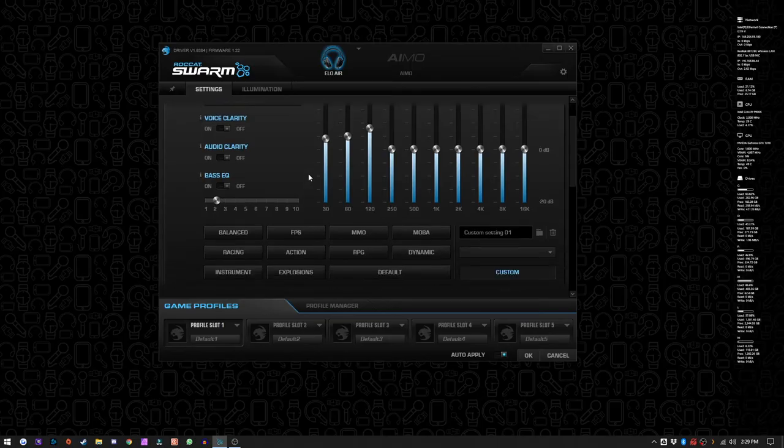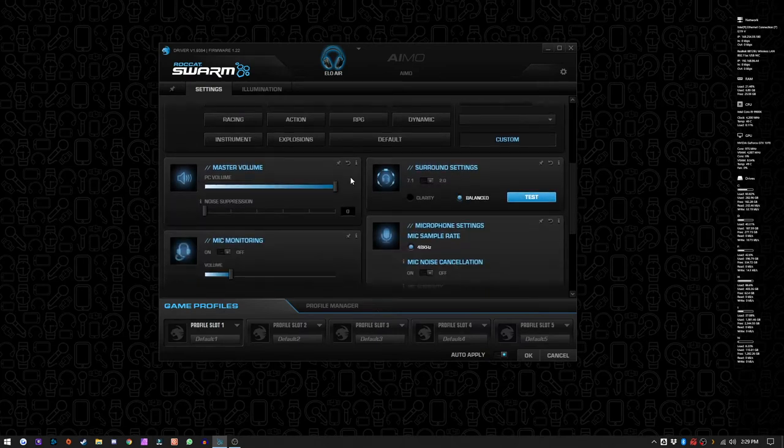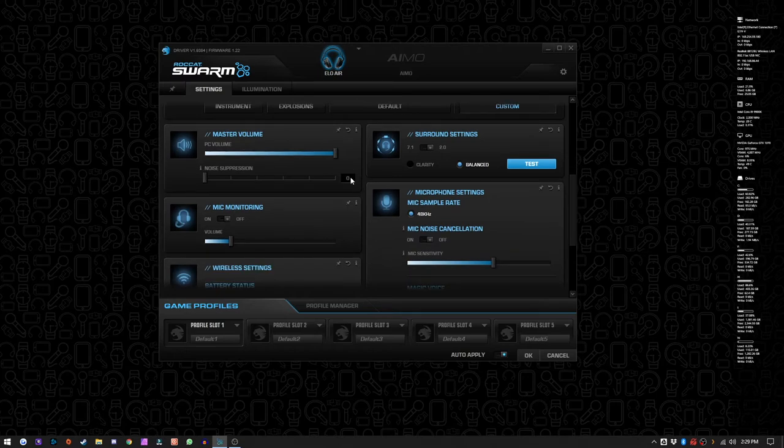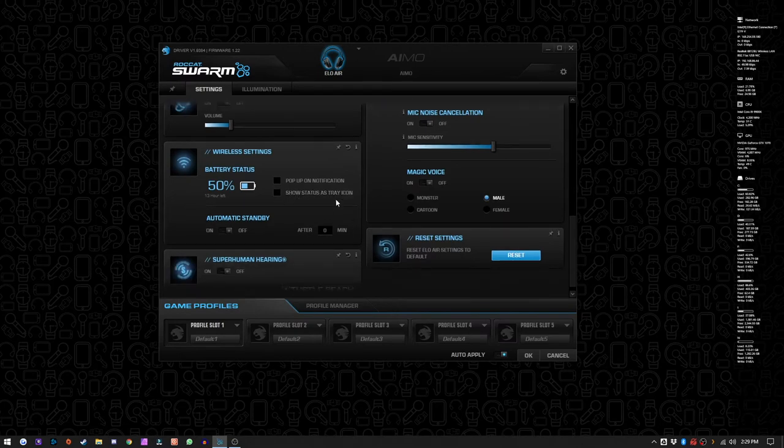Moving on from the headphones themselves, the other main star of the show critical to getting the most out of these headphones is the Roccat Swarm software. The Swarm software enables full EQ control as well as pre-designed presets, making audio tuning as simple or complex as you want. It makes it easy to switch between stereo and 7.1 surround sound modes and gives you access to mic quality settings as well as a built-in voice changer — so you can change your voice on the fly and annoy everyone in your FPS lobbies.